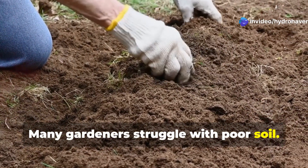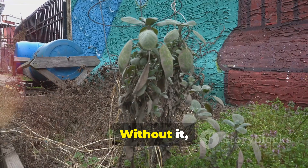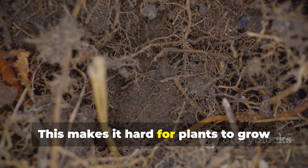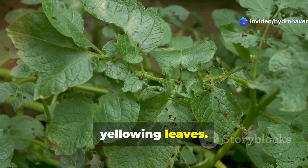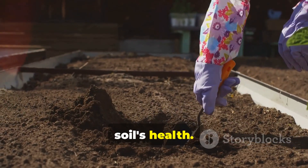Many gardeners struggle with poor soil. It's a common problem. Plants need healthy soil to thrive. Without it, they become weak and vulnerable. Poor soil lacks essential nutrients, making it hard for plants to grow strong roots and absorb water. You might notice stunted growth or yellowing leaves — these are signs of unhealthy soil. It's time to take action and improve your soil's health.